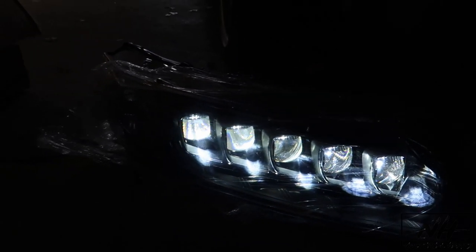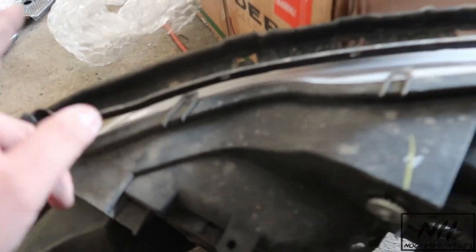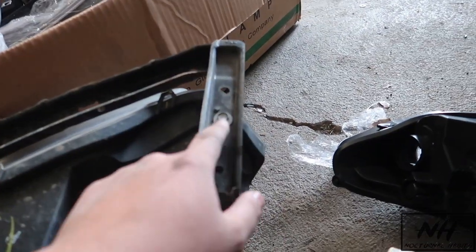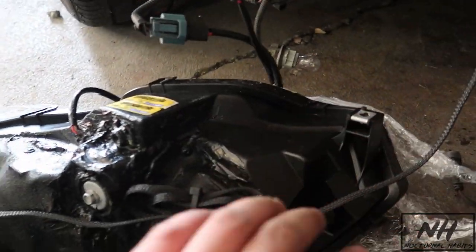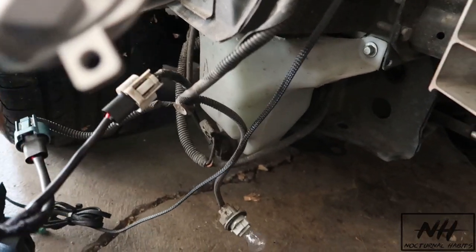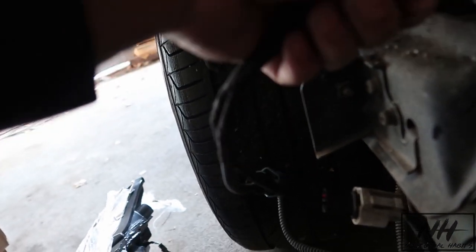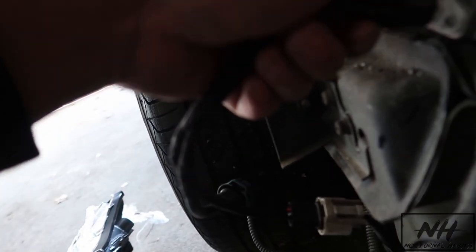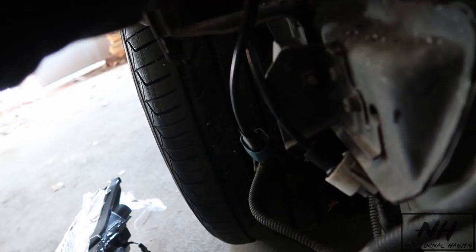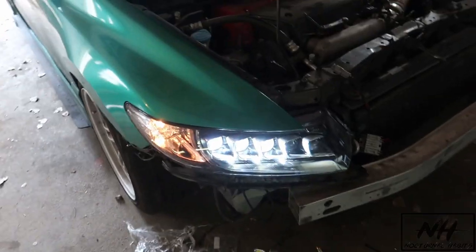Damn, that's gonna look so good. Let's install them now. We're gonna steal the headlight bracket off the old OEM one and pop it onto the new housing — should be really simple. I need to find a way to mount this so it doesn't jiggle. I think I'm just gonna put a zip tie through here and full send it. Probably not the cleanest thing, but it'll work.